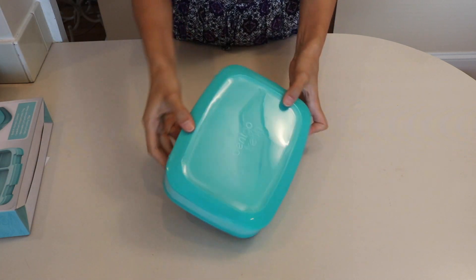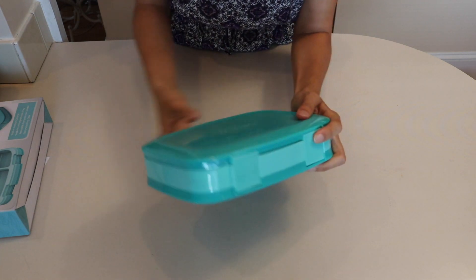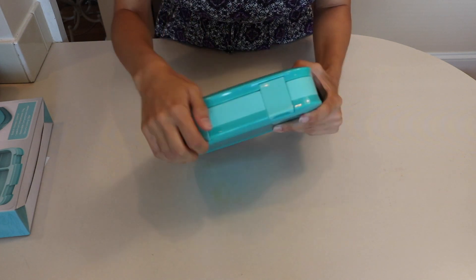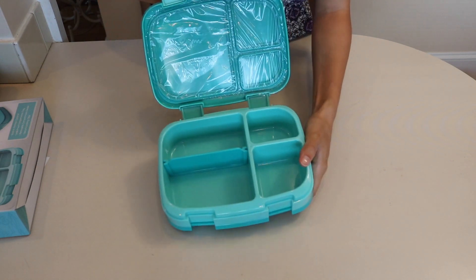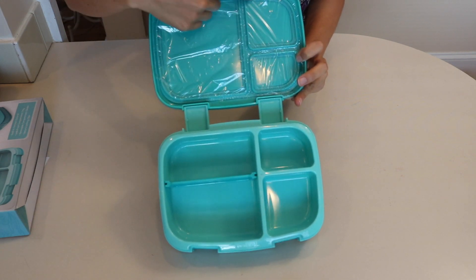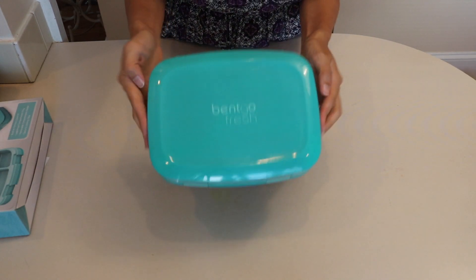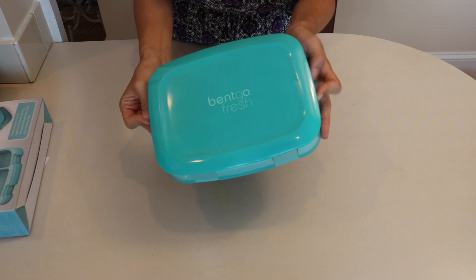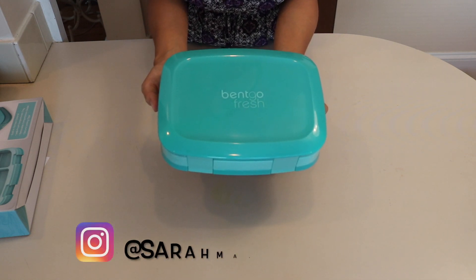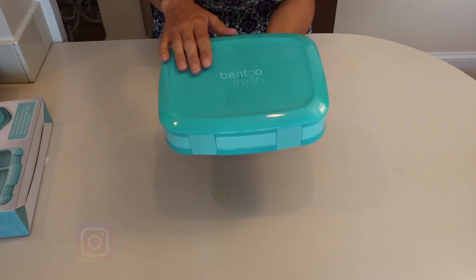Since the Bentgo Fresh is leak-proof, each section is individually sealed — it can be hard to tell front from back, but you can tell by the way the words go. Because it's leak-proof, you could actually just not use a lunch box at all and put it directly into your bag for work or your backpack for school. That is the Bentgo Fresh. If you have any questions, feel free to reach out on Instagram or Facebook at sarahmakeslunch.